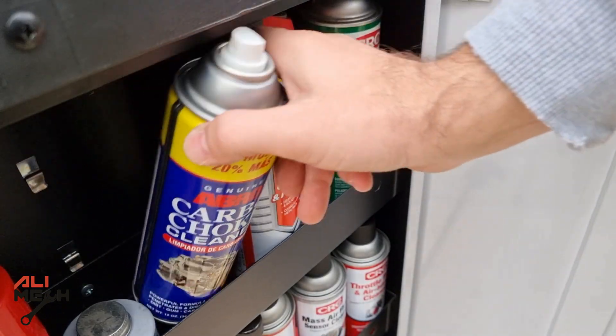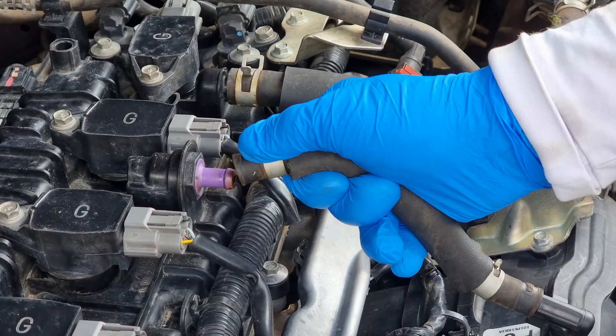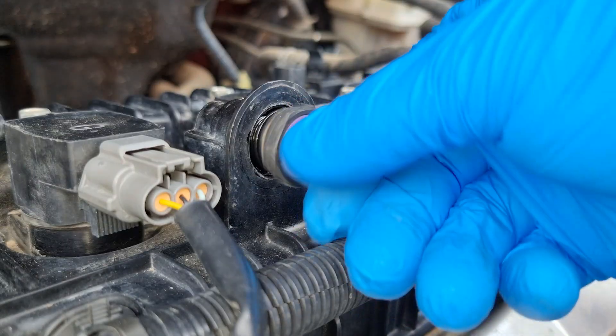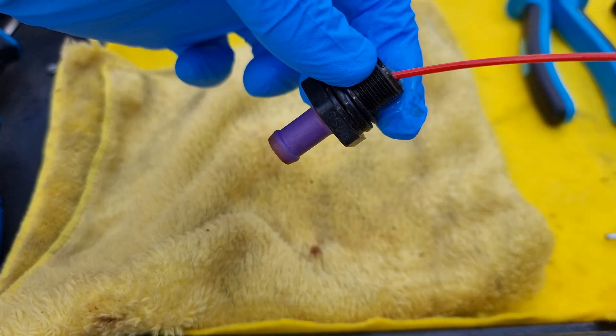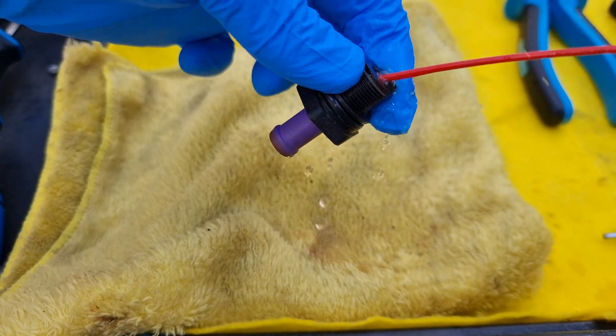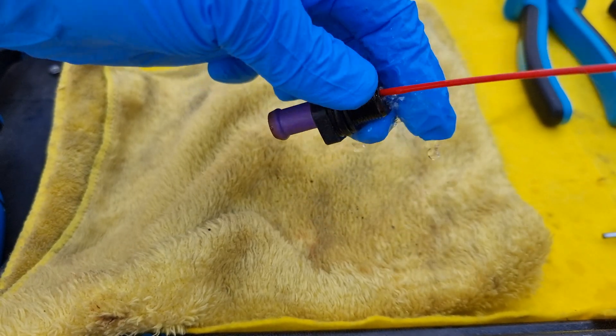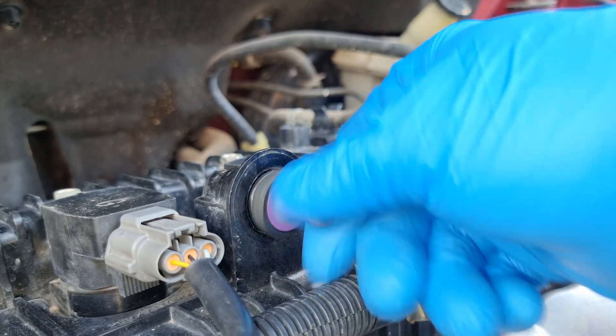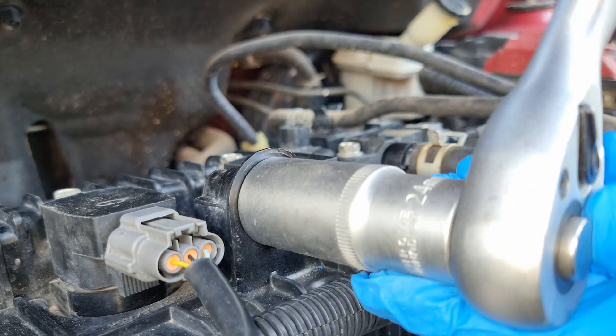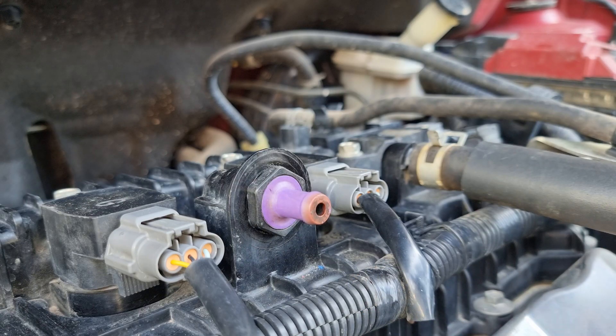For cleaning, I usually use carb cleaner and spray it like that. When it comes to replacing it or cleaning it — if it's plastic, it's easier to get one under 5 bucks rather than buying a cleaner and cleaning it. Sometimes it will cost you more. But if you have a cleaner like we all do in our garage, nothing wrong with cleaning it and putting it back. When they are metal, they will last way longer.